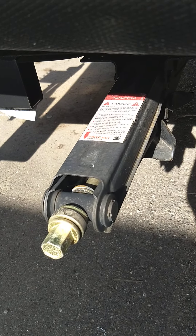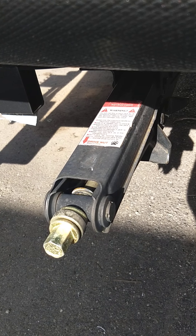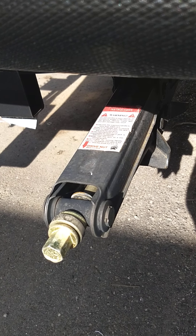You have scissor type stabilizers, one on each corner. It takes a crank or a three-quarter inch socket on a drill — that's the most common way people use it.